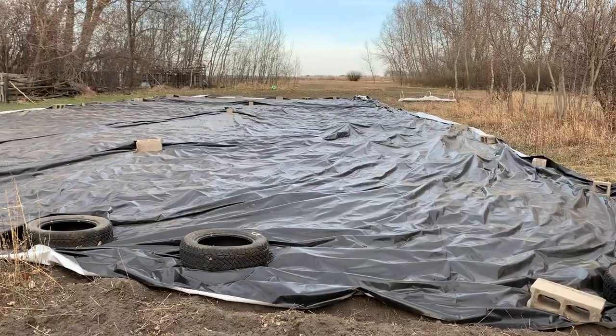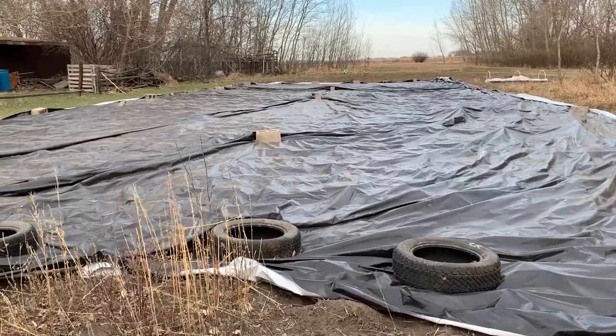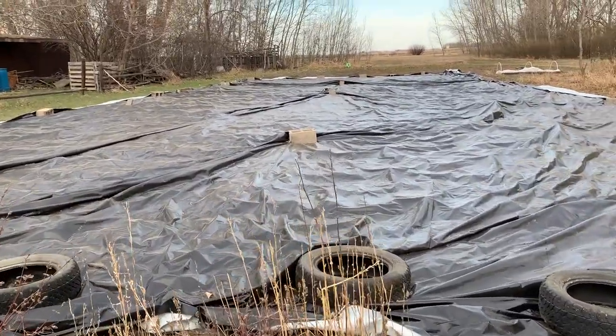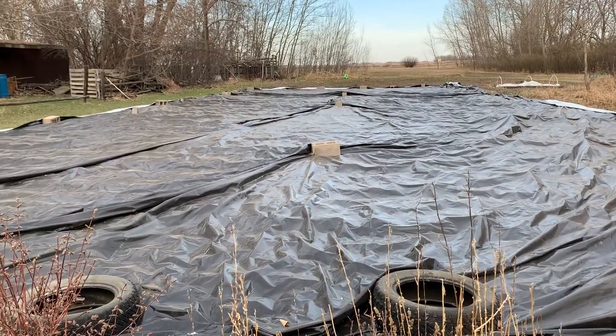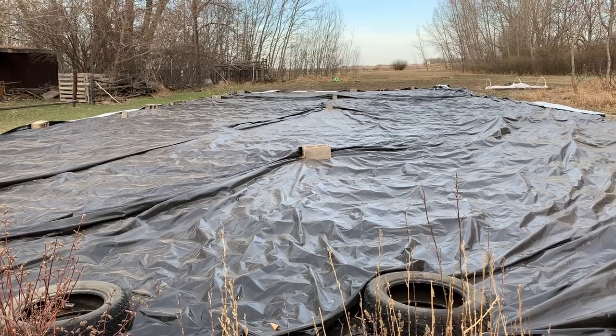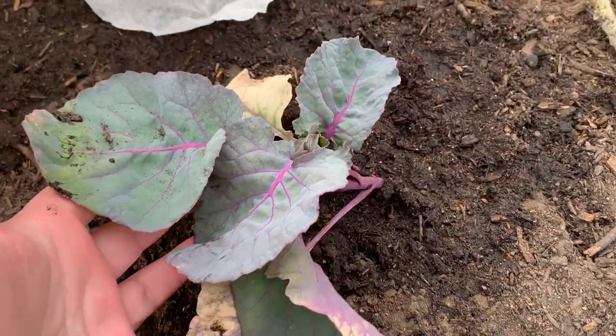Here's the tarp that we rolled out — this is our hope to kill the weeds. We're going to be leaving this on for three weeks and we're already about one week into it. Then we'll take it off and hopefully we won't have as many weeds to deal with. Behind me is the one thing I have planted in the ground yet. It's not safe to plant most stuff, but these Brussels sprouts can definitely take it. I was running out of space, so I decided to plant them. Let's go take a look.